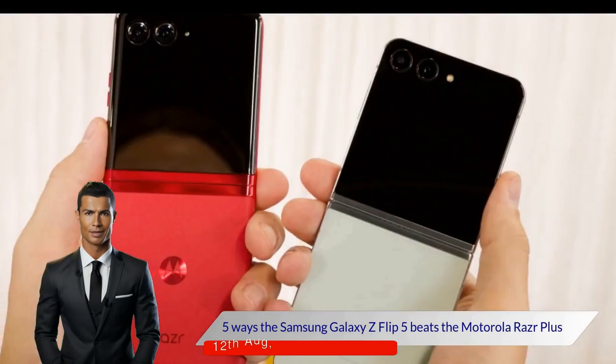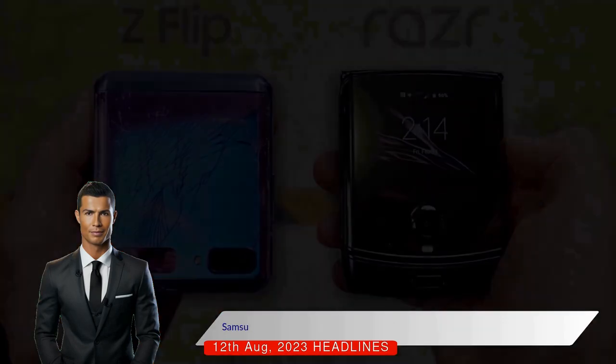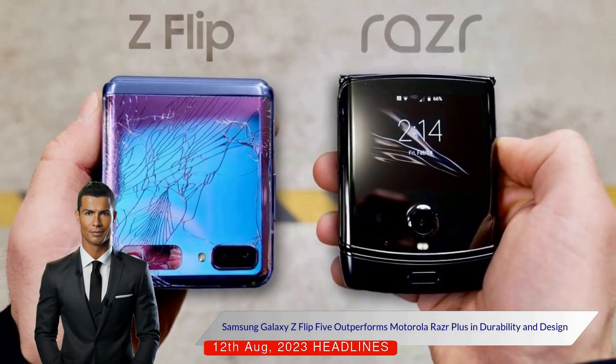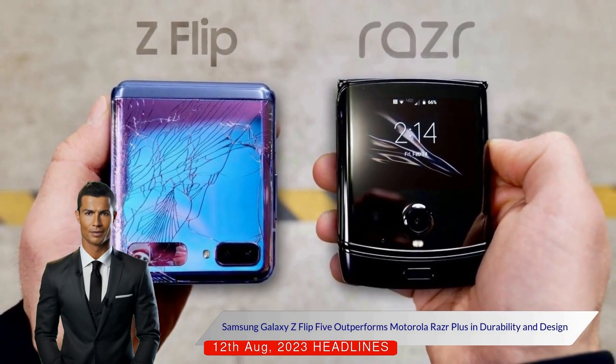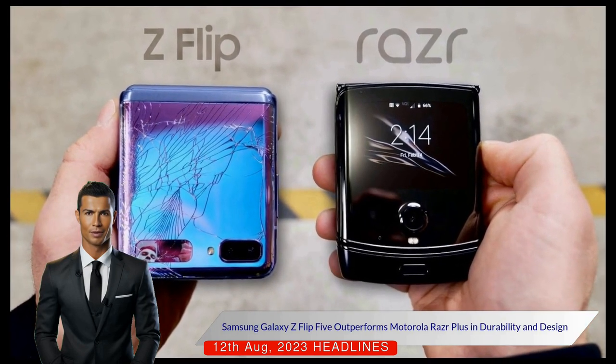The Motorola RAZR Plus and Samsung Galaxy Z Flip 5 have been in competition since their recent launches, with each offering unique benefits. The RAZR Plus was initially seen as superior due to its large cover display.